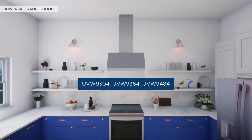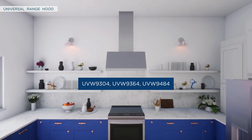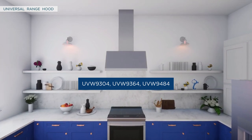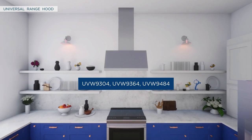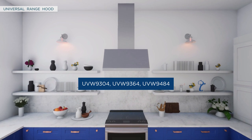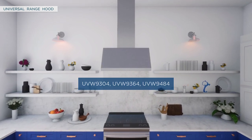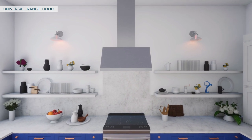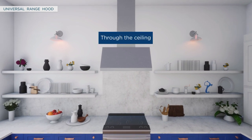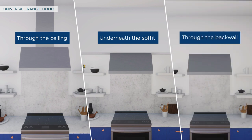This video demonstrates the installation of the Universal Range Hood for 30, 36, and 48-inch models. It covers the installation instructions for the UVW9304, UVW9364, and UVW9484 models. There are three methods for venting: vertical venting through the ceiling or the soffit, and horizontal venting through the back wall. All three methods will be covered in this video.